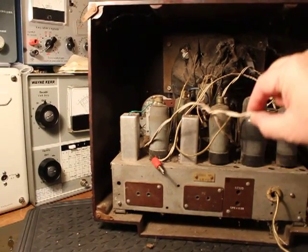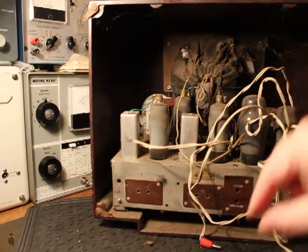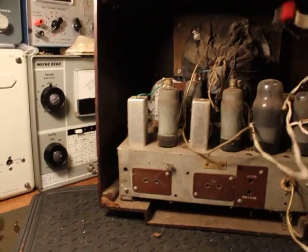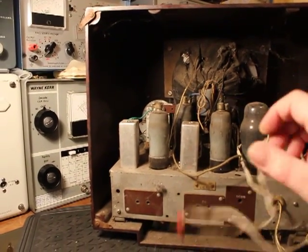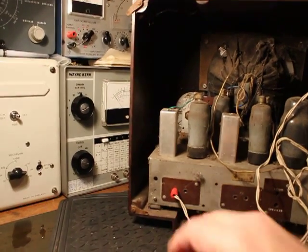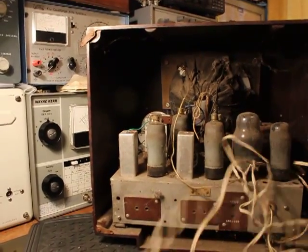And this white wire — I don't even like touching this, it's vile — this must be the aerial lead. You can see it's got a red wonder plug on the end for plugging into the aerial socket, so that was the aerial at one point. Let's try and get rid of this.